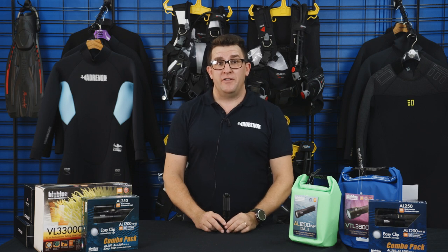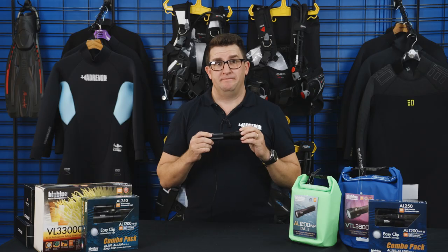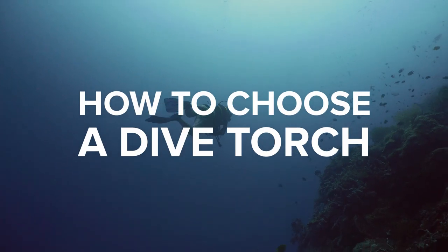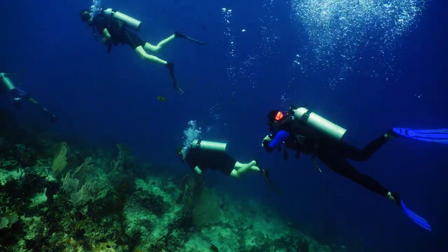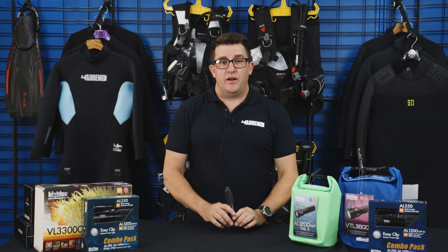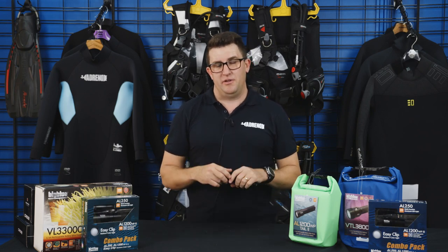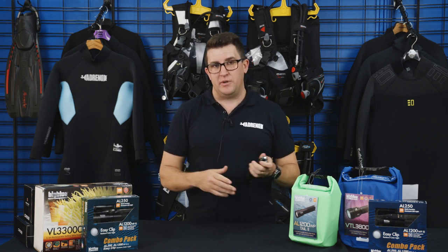G'day guys, James here from Adreno Scuba Diving, just here to talk about what the right type of dive torch is for you. In terms of dive torches, you've basically got two styles — a wide angle and a narrow beam for the most part.